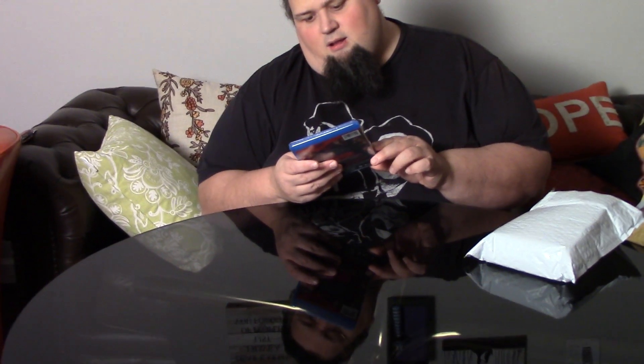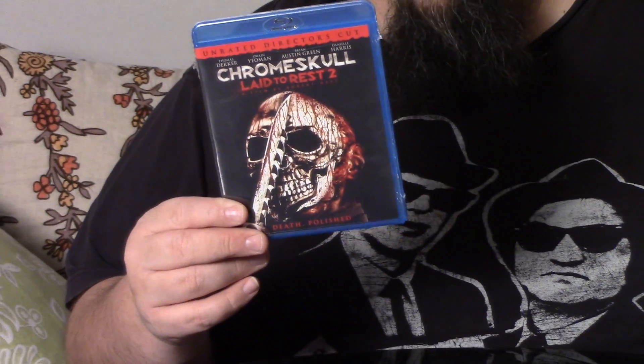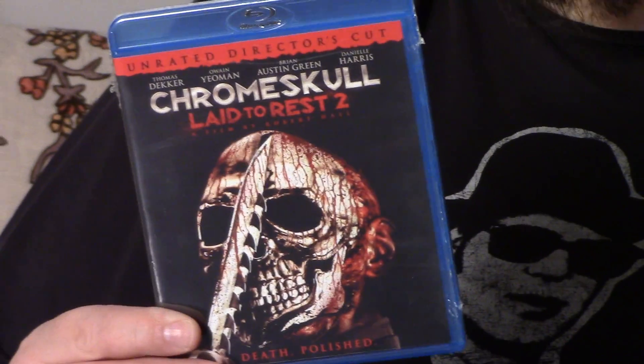So our first DVD for December is Chrome Skull: Laid to Rest — the unrated Director's Cut. Director's cuts are great sometimes, like Batman or Superman where the director's cut makes a whole lot of sense. I got a feeling in horror movies like this — and I did see Chrome Skull 1 and Chrome Skull 2 — it's decent movies for what it is. I don't mind having this.